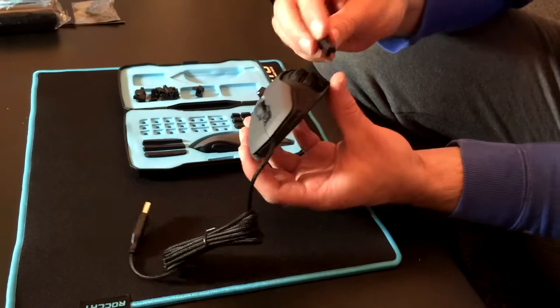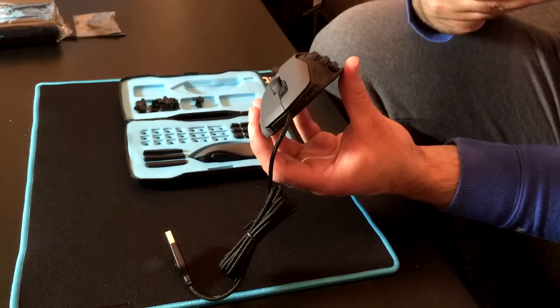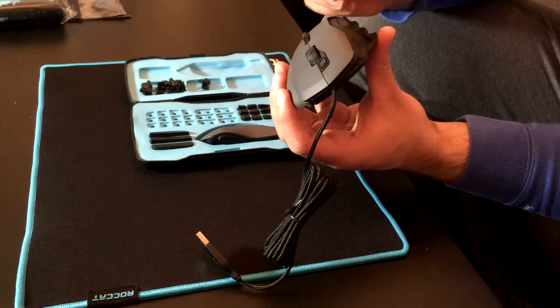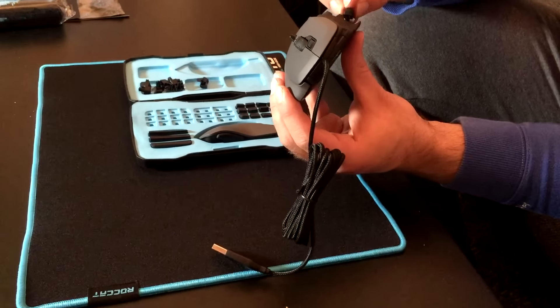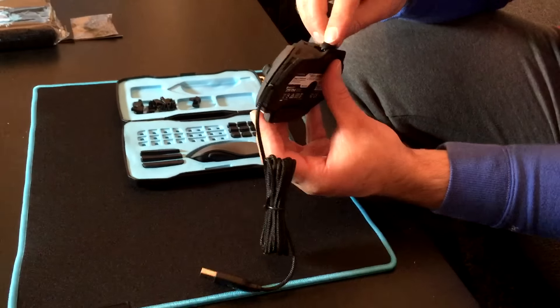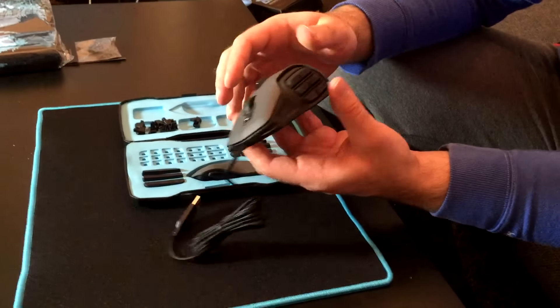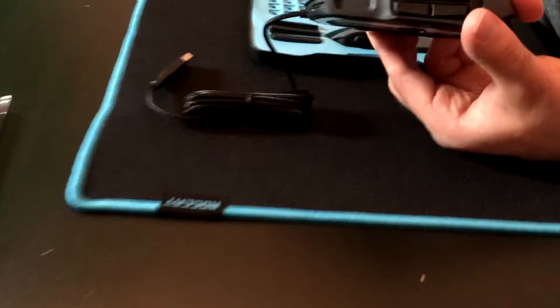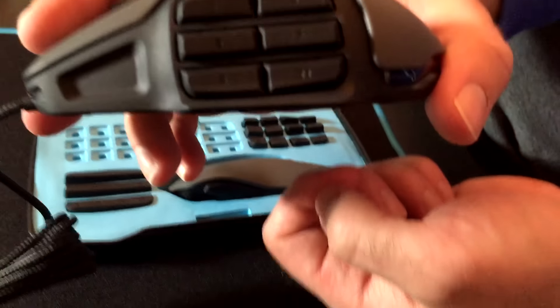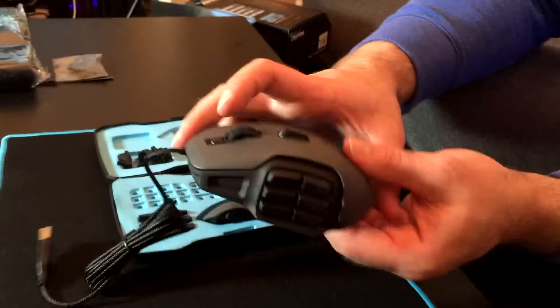There's a nice little case that you get to carry all these buttons around, that's for sure. Make sure I'm putting this the right way. Excellent. All angled as well for optimal pressing. Why is that funny? I'm being serious — you know how they're angled? They are angled slightly, I'm not kidding. And you might laugh at that, but honestly, when you're using it, it feels good.